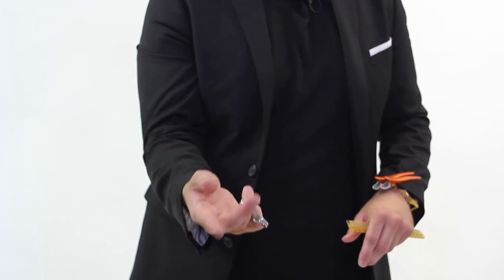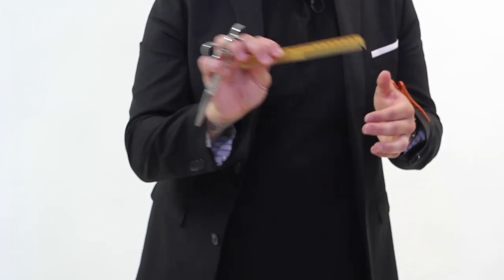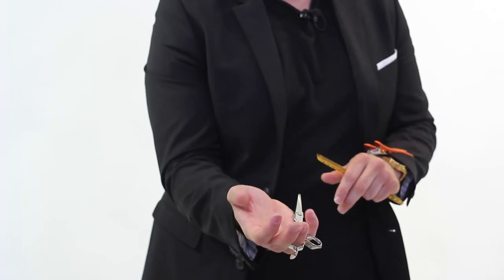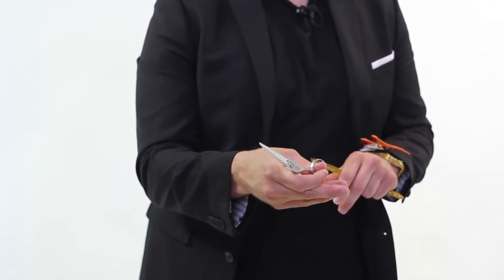Your pinky should wrap around it, and then you're going to grab the comb with these three fingers here. Then you can go in, comb your hair, lift it however you want to do it, and then go back and bring the scissor back out. When you go to bring the scissor back out, you're going to take your thumb, reach underneath, and pull the scissor back into your hand. It's that easy.